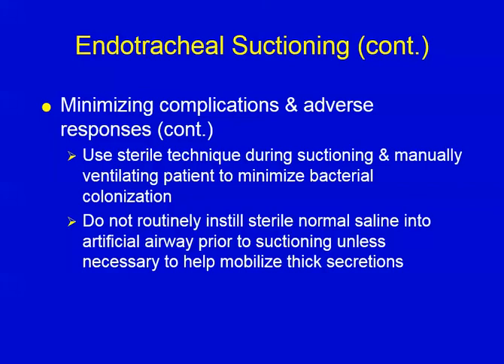So what we covered here is the indications for suctioning, the complications and hazards, the technique, and how to minimize those complications and hazards.